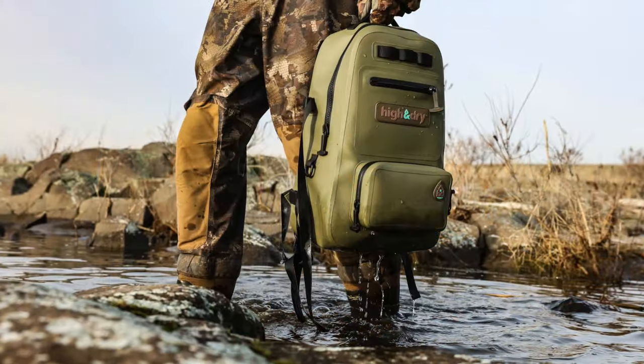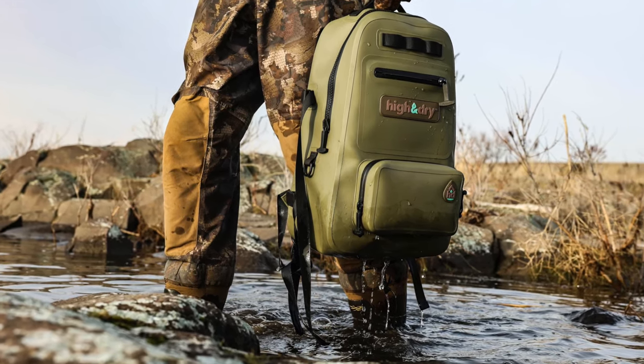What's up guys, welcome back to Field Series Review. Today we're going to take a look at the Hella Dry Tortuga Pack.